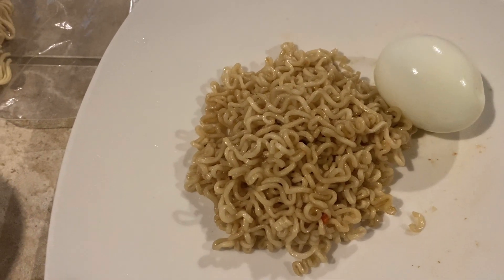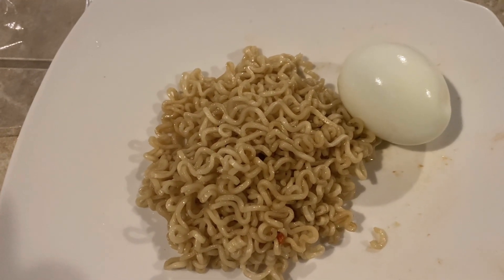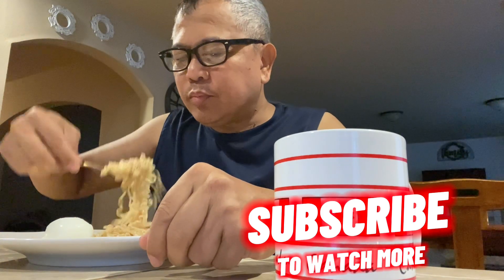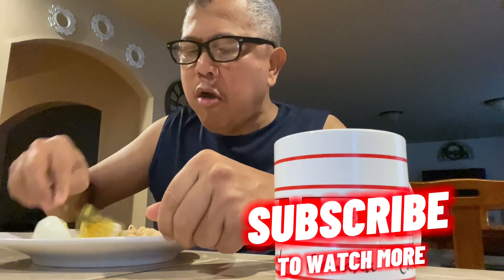Iluluto pansit kanton saka itlog. Okay, kain na tayo! We're going to eat here, so we're just going to eat it.